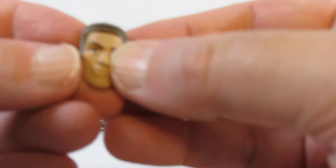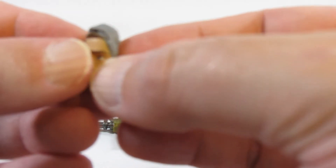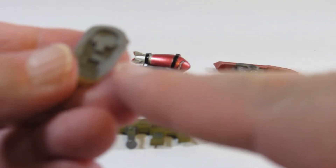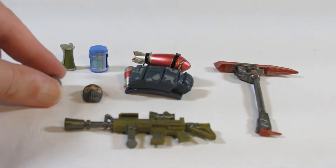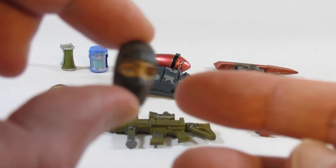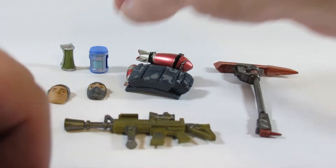Here's one of the faces — the human face looks nicely detailed. The Jazzwares Fortnite Legendary Series changes the faces rather than the entire head, which is an interesting idea. And here is a surprised masked face that looks nice. We'll look at the other face when we look at the action figure itself.